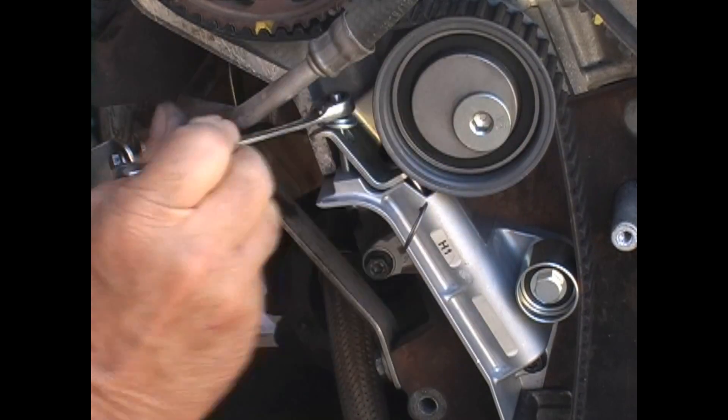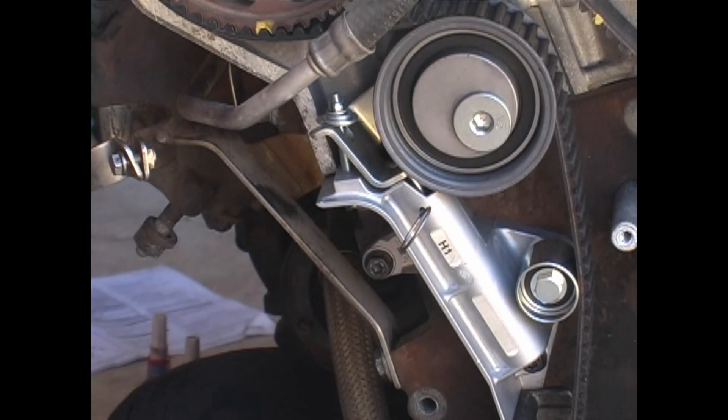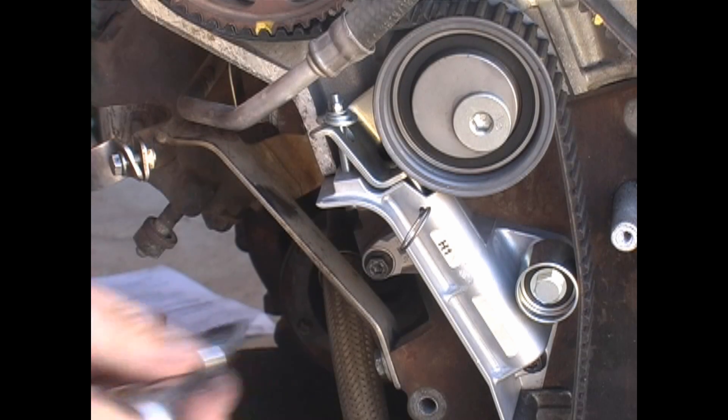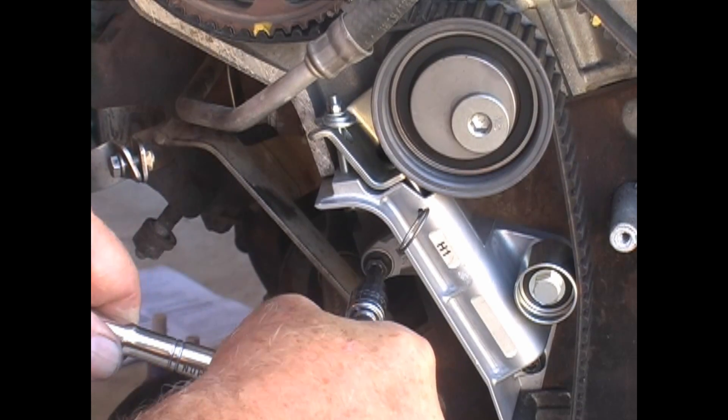Now I have the piston pinned, I back off the nut to remove the tensioner. There are two bolts holding it on — one right here and one down at the bottom. This allows for easy removal and installation of a new belt. I found it really hard to get the old belt off, and almost impossible to put a new belt on with the tensioner installed.